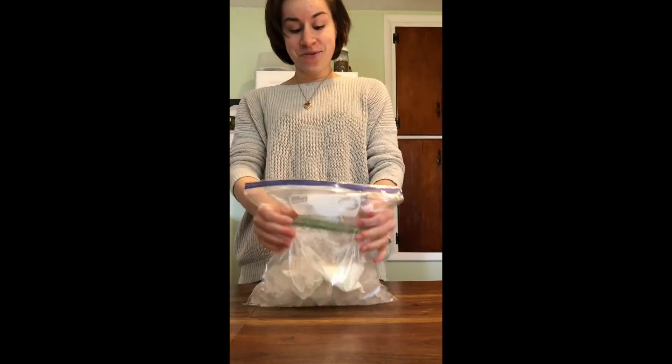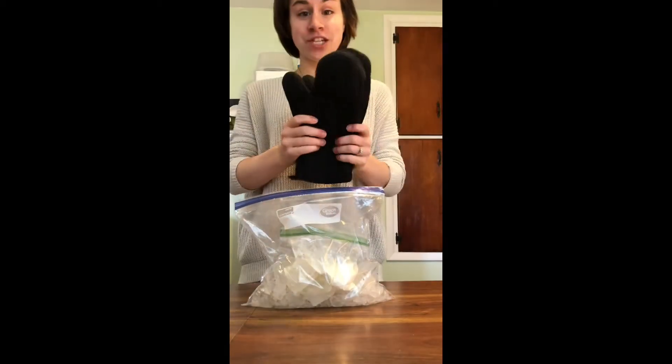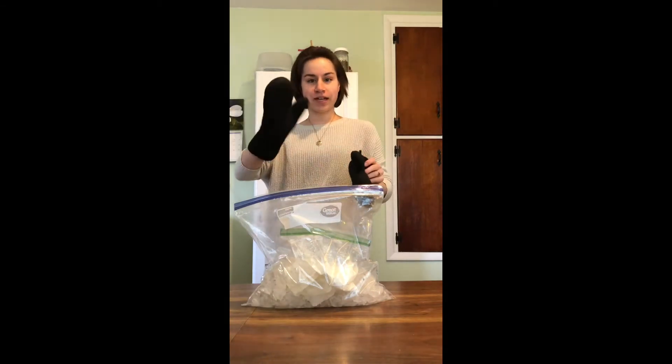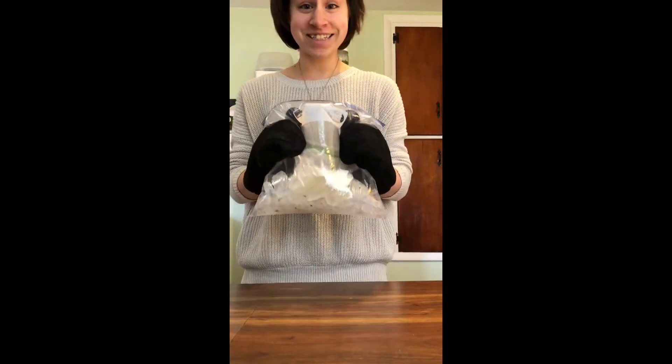Now we have to shake this for roughly 10 to 15 minutes and hopefully we'll have ice cream. Make sure that you have protection for your hands — I'm going to be using oven mitts. I'll see you soon.